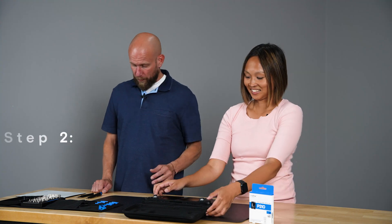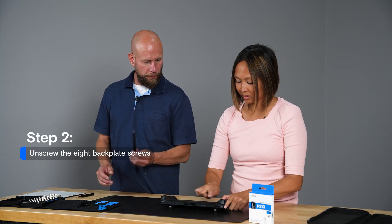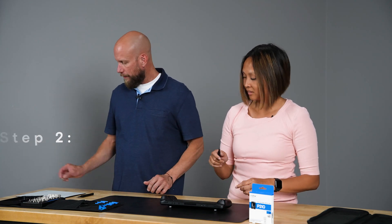The first thing we'll do is look at the back — there will be eight screws that we're going to remove, so you'll need a screwdriver for those. You'll want to make sure you keep track of where each screw came from. You can use one of these handy little mats; if you don't have one of these, a pill container or an ice cube tray would work just fine.